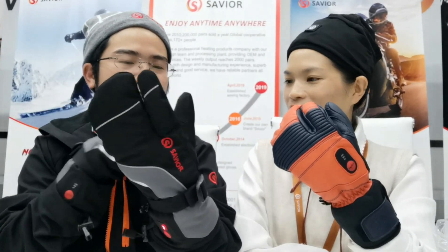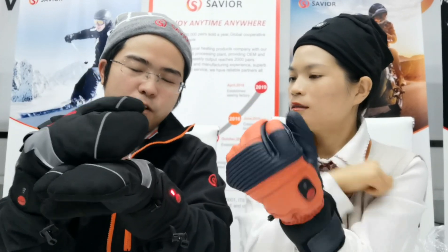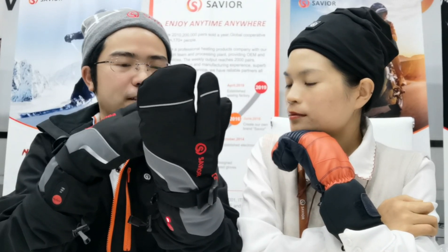Is there any mittens style? I think this is four fingers in one. Yeah, that's right. Can I do all of these in mitten style? Just close it or open this. Sure.